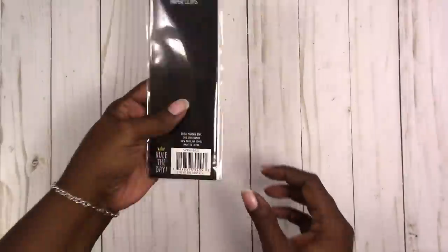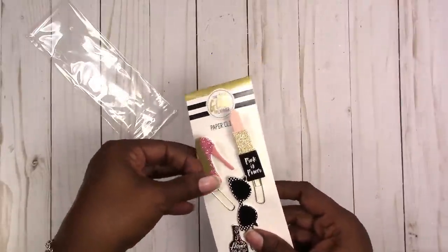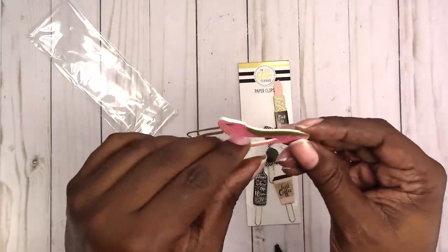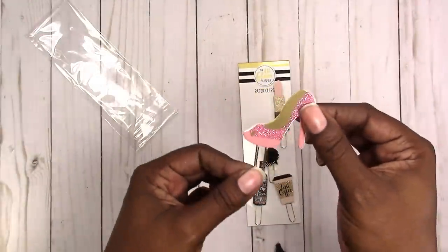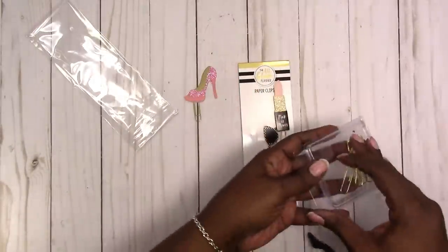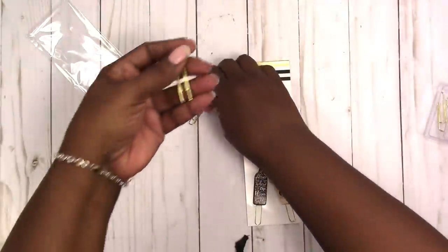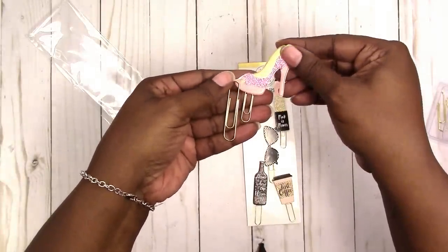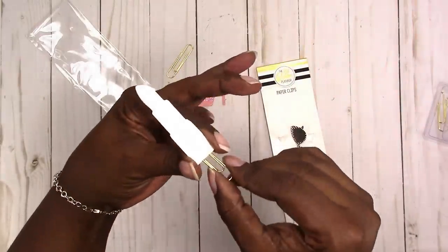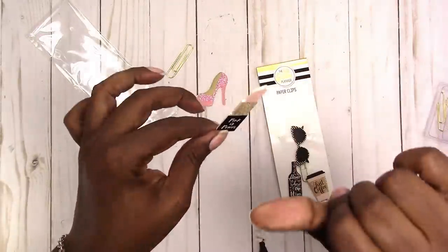They are chipboard — it looks like a lightweight chipboard doubled on the clip. These are the small gold paper clips, not the big ones. Let me show you the difference: this is one of the bigger gold clips, and that's the size that's in here.